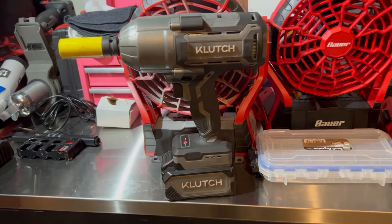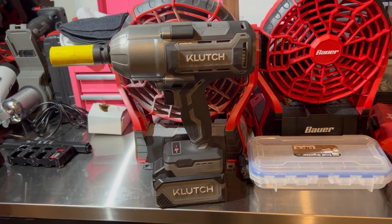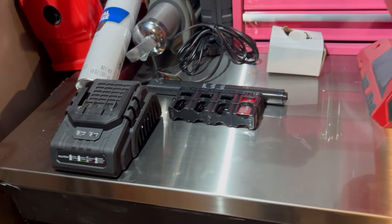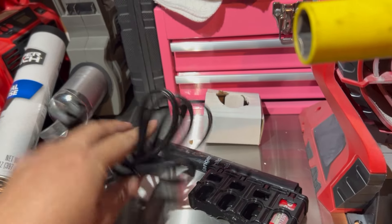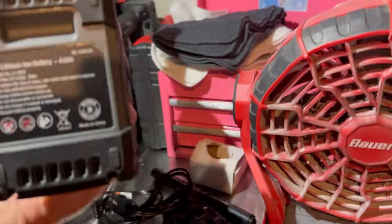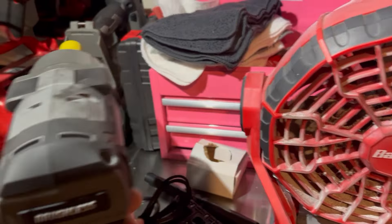Let's break it into two categories: DIY home use and professional settings. For DIY home use, I would say 100% this is a good option. The package price is very good — for $219 you're getting the tool itself, the battery, and the rapid charger. After three weeks of use it's still not even plugged in — still showing three bars on the battery. It's a 4 amp-hour 20-volt lithium-ion battery, and that is very impressive.